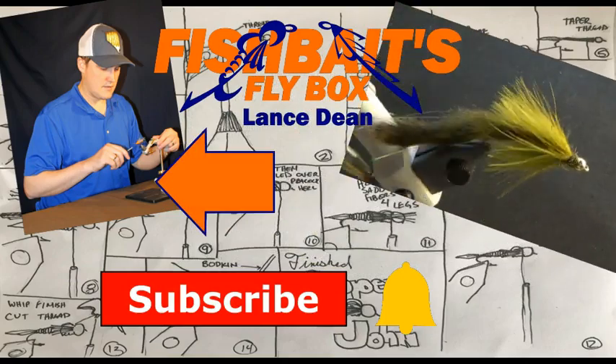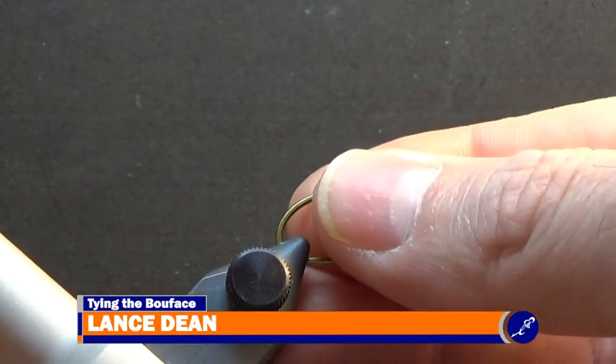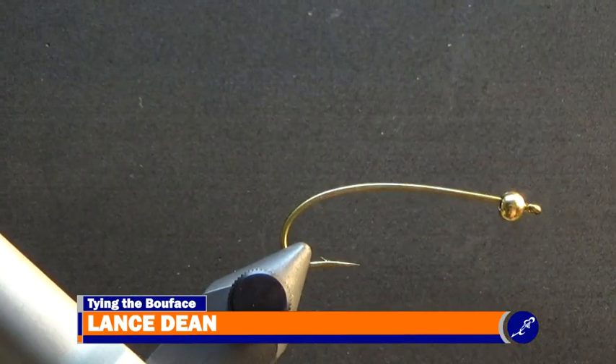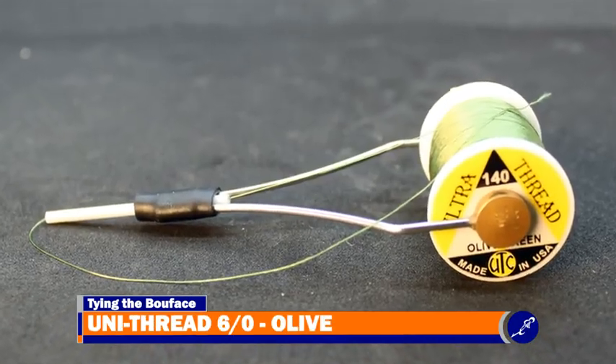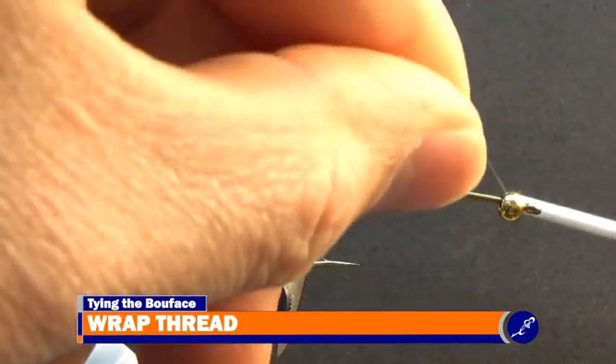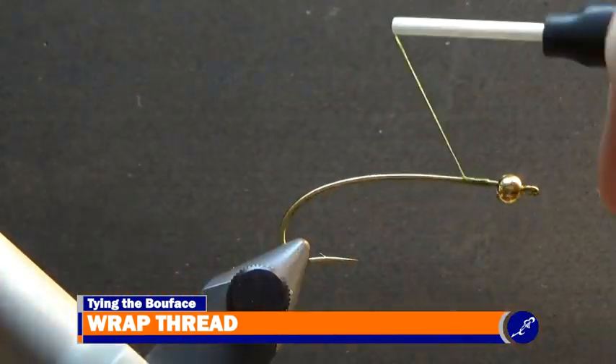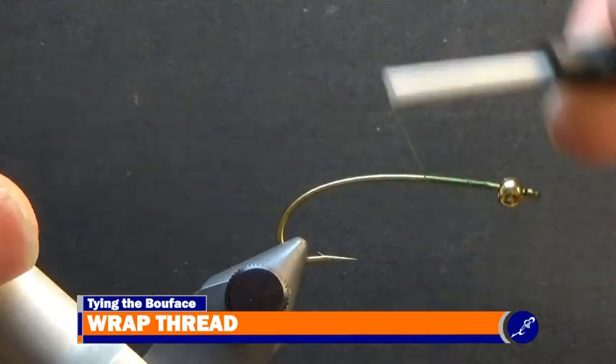That's me, and this is my vise. In its jaws I've placed a size 4 TMC200R that has a 5/32 inch bead on it. For thread I am using Olive 6/0 uni-thread, which I will start behind the bead of the fly. After the thread has been secured to the shank, I cut the tag of thread from the fly and continue wrapping the thread around the shank to the bend of the hook.